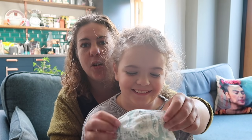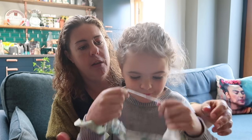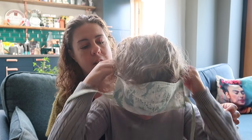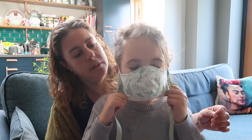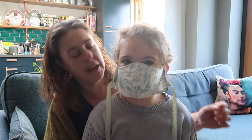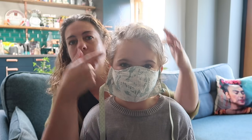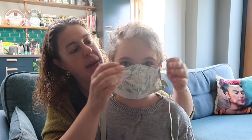This is Harper. Harper is eight years old and she has the older child size. The elastic goes over the back of the head, or you could put it round this way if you've got a ponytail up there.